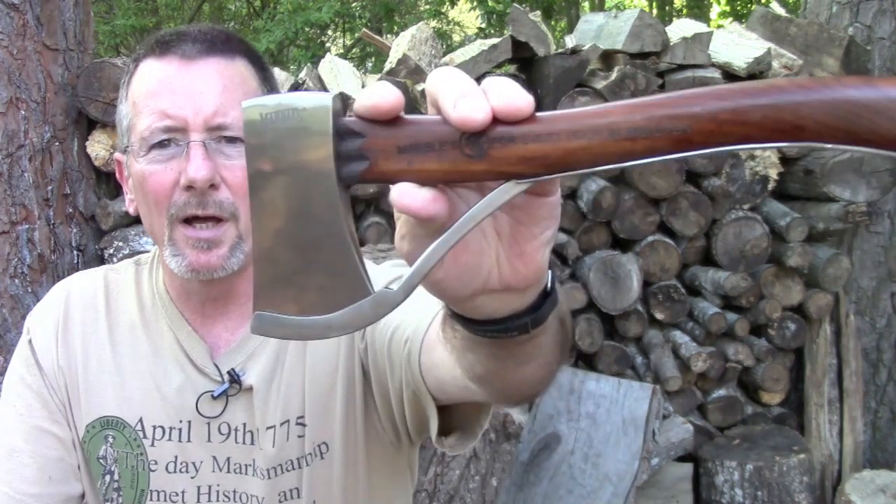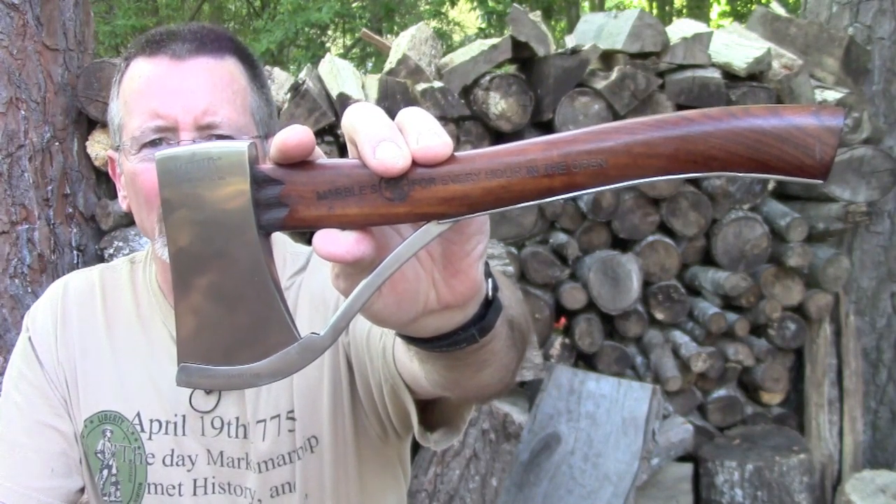Welcome back to Survival On Purpose. Thanks for checking in. Today's video is going to be about the Marble's safety axe, or pocket axe number six. This was sent to me by one of my subscribers, Charlie. Charlie has started an eBay store with his nephew to teach him some business principles and the value of hard work, which I think is a great endeavor.